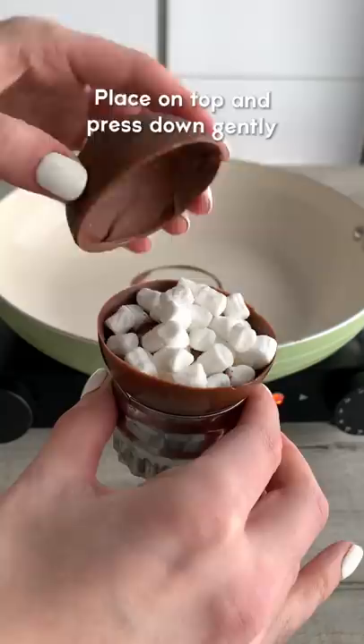Drizzle over melted white chocolate and decorate with sprinkles, then place it in a mug and pour over hot milk. I found it easiest to heat the milk in a saucepan until it was hot enough.